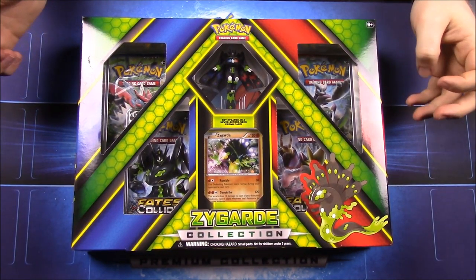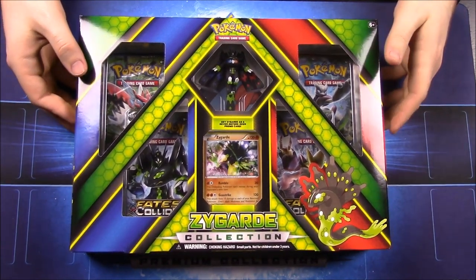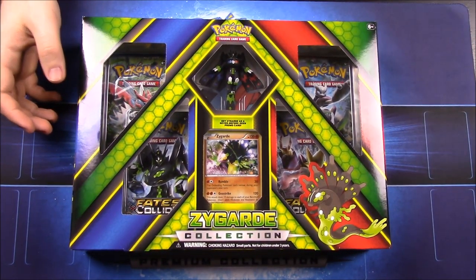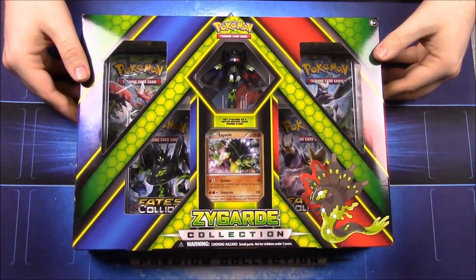We found it at a local store that sells Pokémon cards — like a card shop — that we've never been to before. We stopped in there and they had this set, so we decided to go ahead and buy it since we've never seen it before.